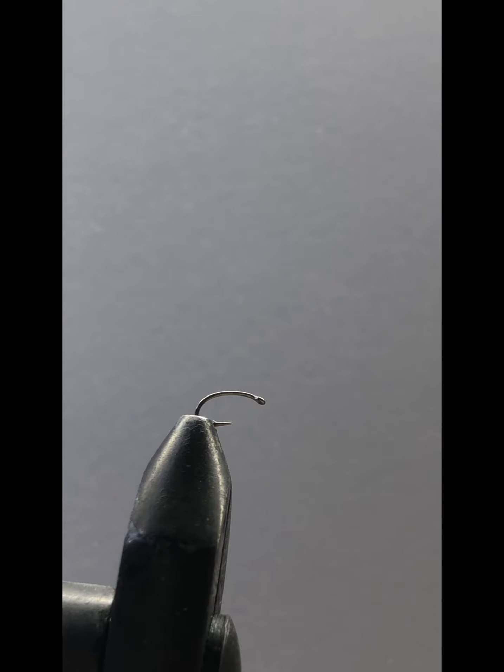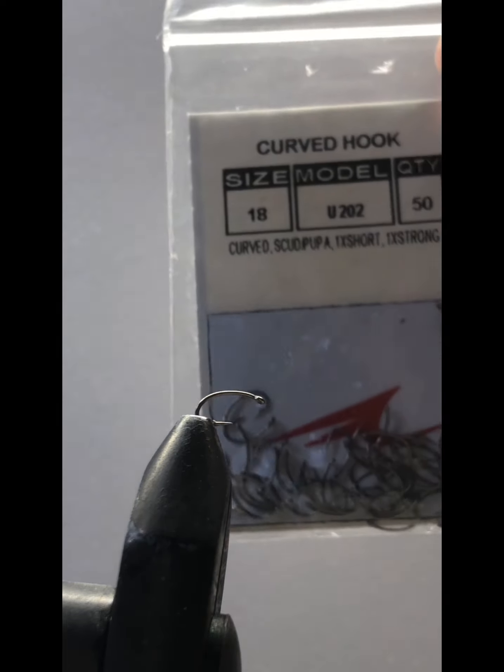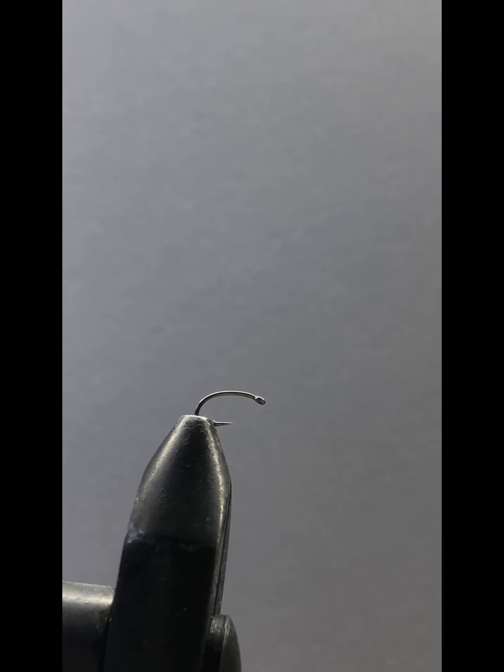Hello guys and welcome back to another video. In today's video I'll be teaching you how to tie a micro brassy fly. On the vise I already have a size 18 nymph hook to start it off.